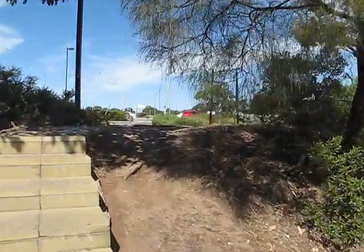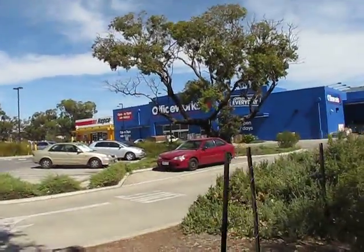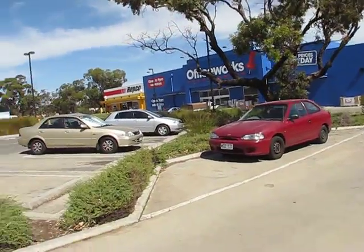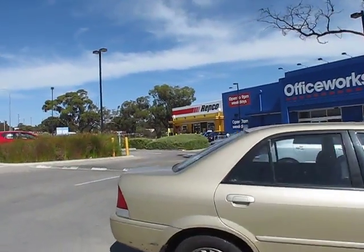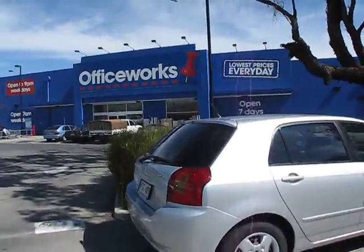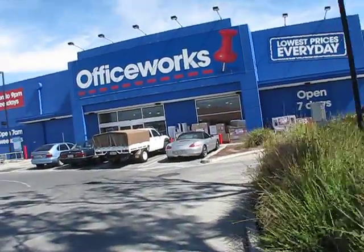You never know these days — it might be made from photocopy toner or something like that. Anyway, I just thought I'd walk in and see if I can find some, if they still make it, still sell it. Hopefully they haven't gone out of business — looks a bit bare in there.